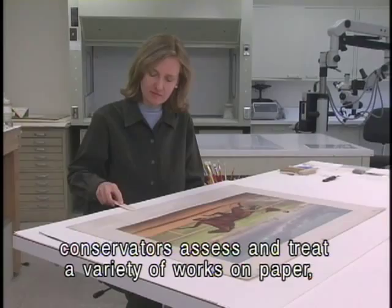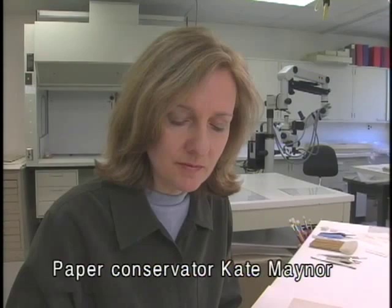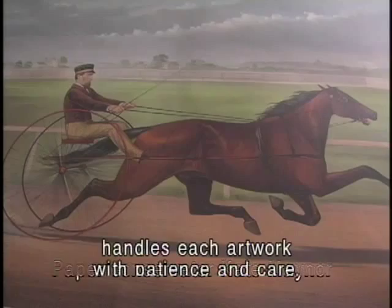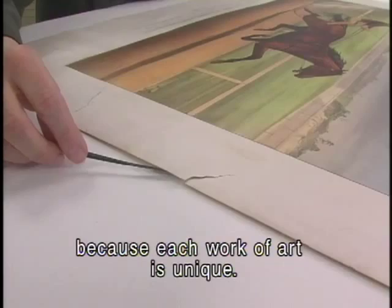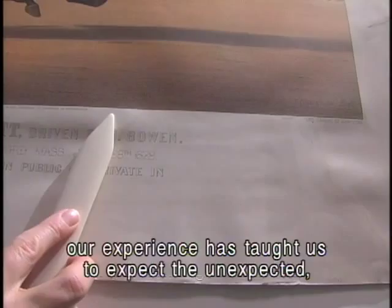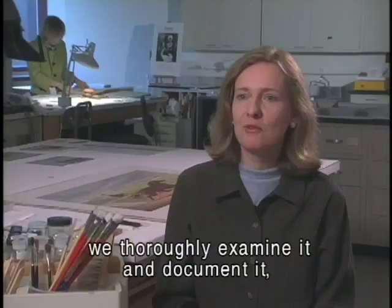In the paper conservation lab, conservators assess and treat a variety of works on paper, which are known for being delicate and vulnerable. Paper conservator Kate Mainer handles each artwork with patience and care. Even though we have a great deal of experience in performing treatments, our experience has taught us to expect the unexpected, because each work of art is unique.